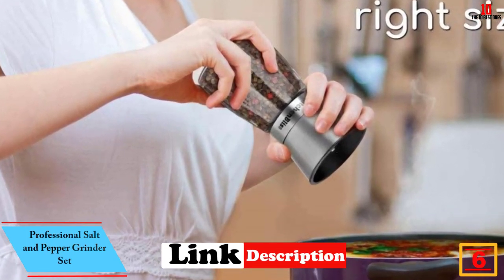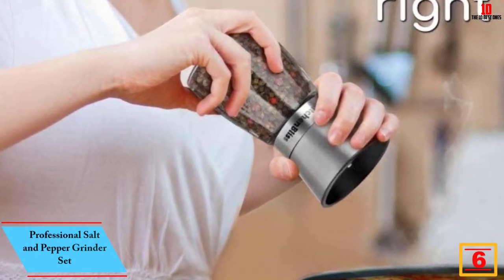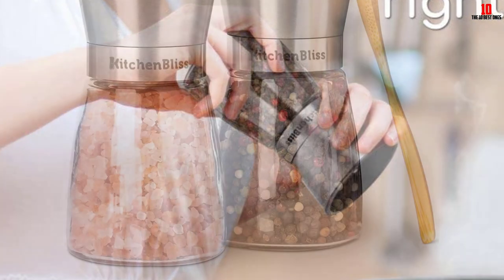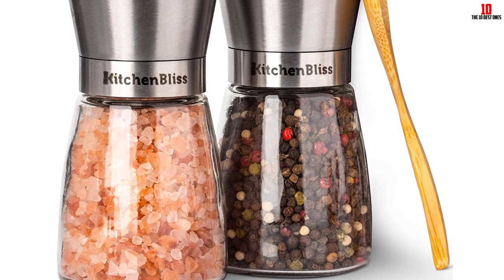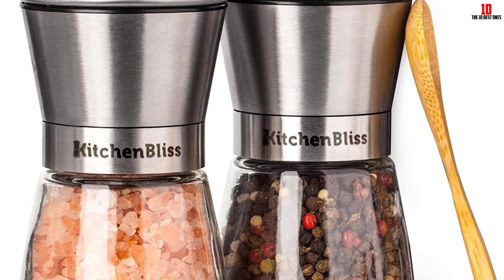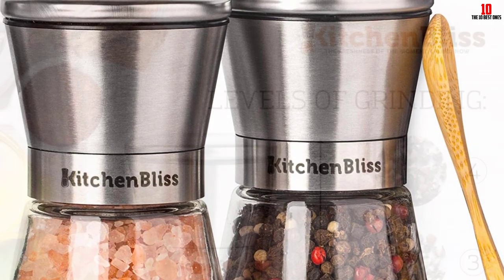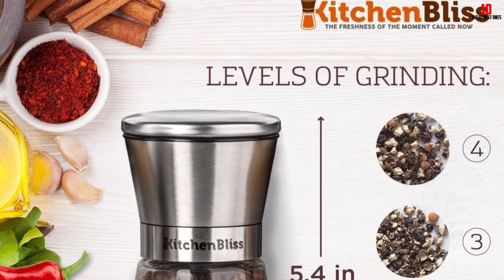At number 6, we have the Kitchen Bliss professional salt and pepper grinder set. It is an essential cooking utensil for your kitchen or dining table, and its size helps give you a better grip when sprinkling salt on food. The product is made of premium rust-proof stainless steel, BPA-free plastic, and crystal clear glass — safe to use, eco-friendly, and reusable due to its durability. The sealing lid keeps maximum flavor and quality for your spices.